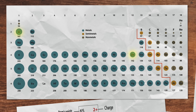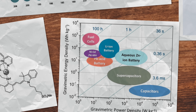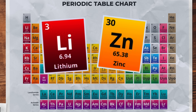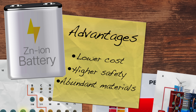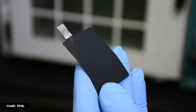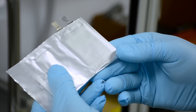Zinc ions are a bit smaller than lithium ions, so you can pack more of them into the same space. Zinc ions also have twice the charge of lithium ions, so they can store twice as much energy per ion — translating to higher energy density. However, zinc is almost seven times heavier than lithium, so a cathode fully loaded with zinc will likely be heavier. Zinc-ion batteries offer lower cost, higher safety, and more abundant materials, but have faced challenges like low energy density and dendrite formation.